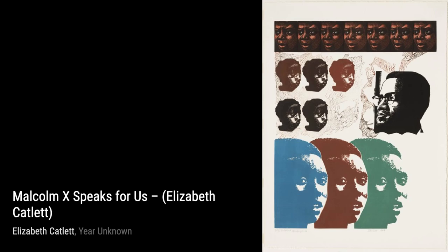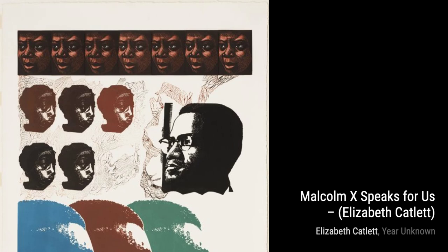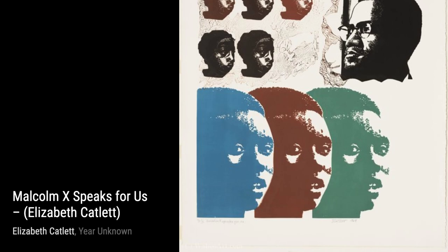Hey there, art lovers. Welcome back to VisArt, the channel where we dive deep into the world of artists and their incredible creations. Today, we're shining a spotlight on the talented Elizabeth Catlett, an African-American sculptor and graphic artist who beautifully captured the Black American experience in the 20th century.